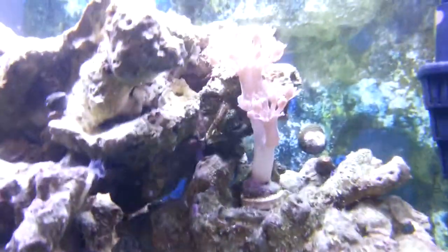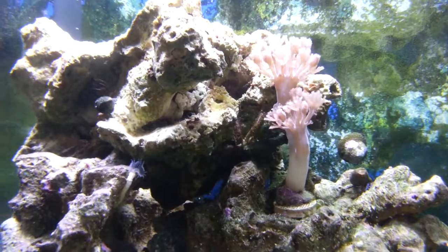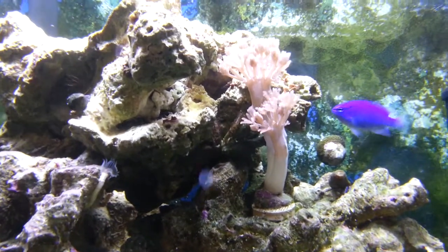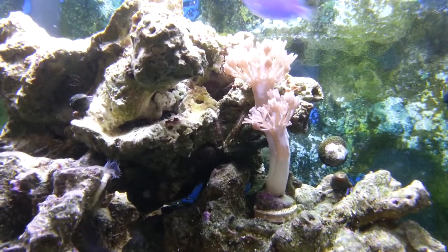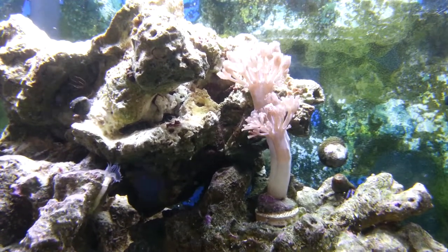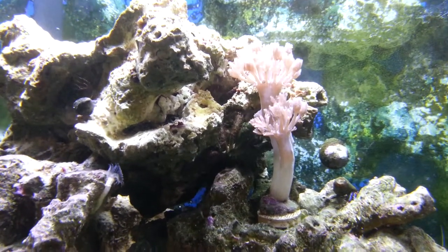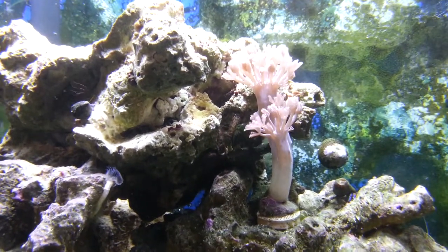Up here, one of my favorite corals is this stuff called Xenia, with an X. It's actually a really hardy coral, very easy to grow, and you can see how cool it is how it opens and closes its hands like that. I gave it a name, but the name is probably not very school appropriate, so I'm not going to go ahead and share it.